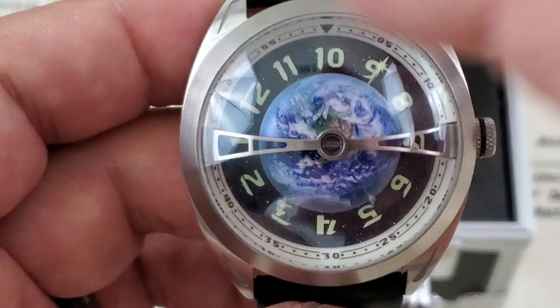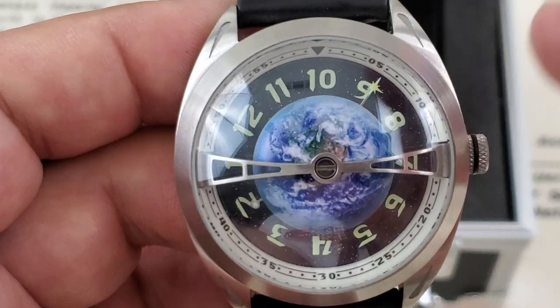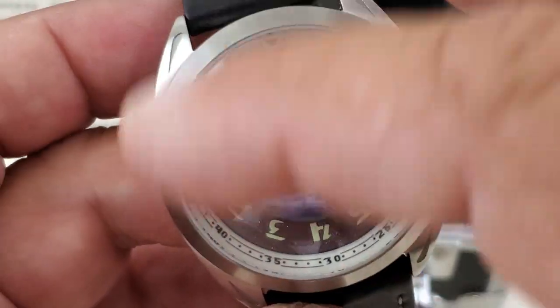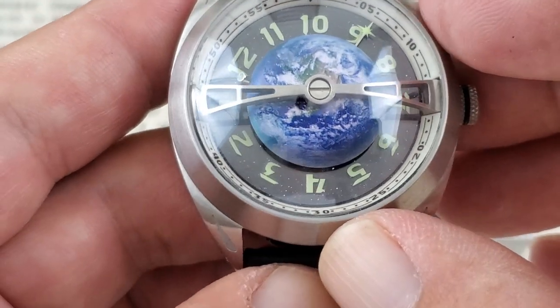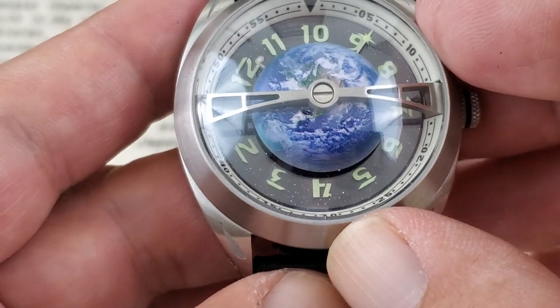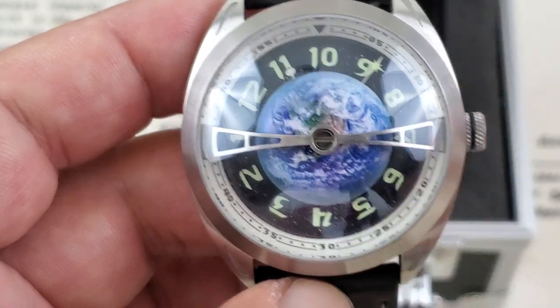The hour ring there is actually translucent or see-through. And you've got what I think is an aventurine stone underneath there that makes up the main dial, and that's where you get those little star effects that you can see there underneath. It's a really, really cool looking, fun little watch. Love the way that satellite moves around there for the second hand.